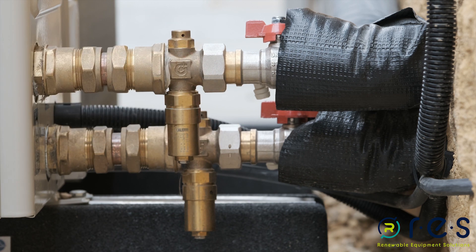The valves themselves should be mounted a minimum of 150 millimeters above the floor.